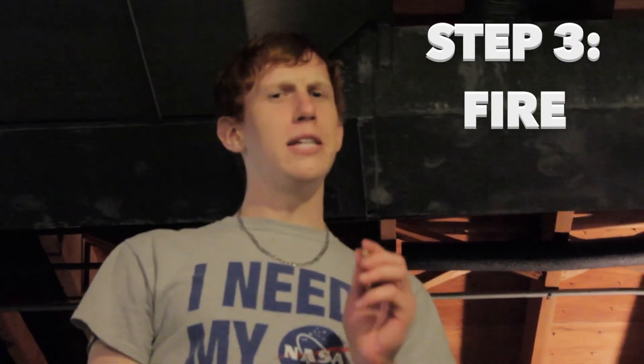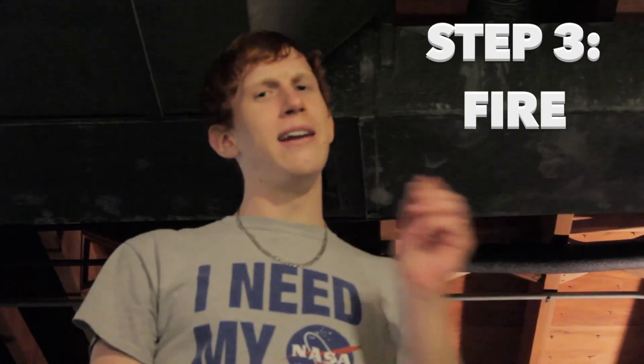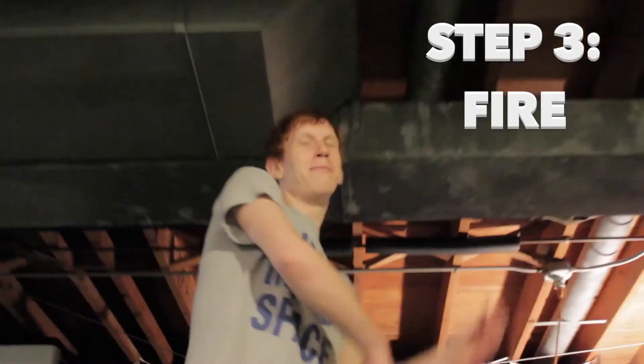Now it's time for the third and final step. At this point, forget everything else that I said and just throw the dart as hard as you possibly can.